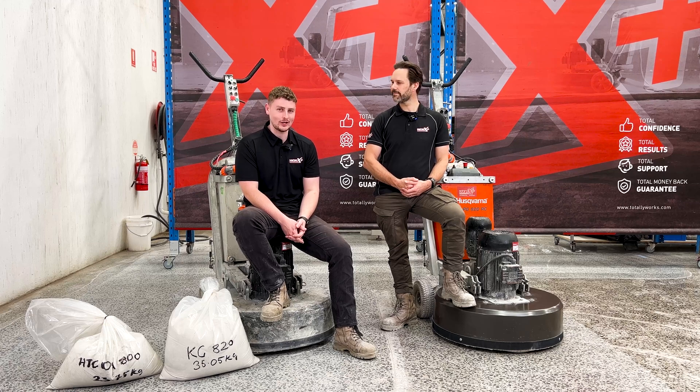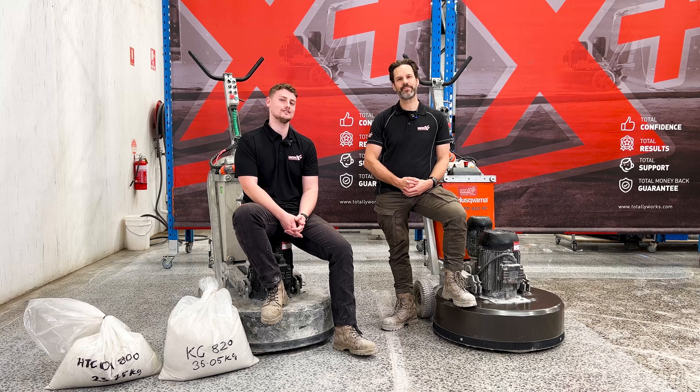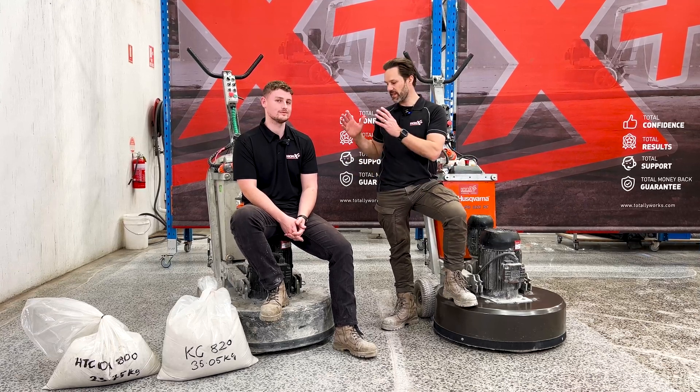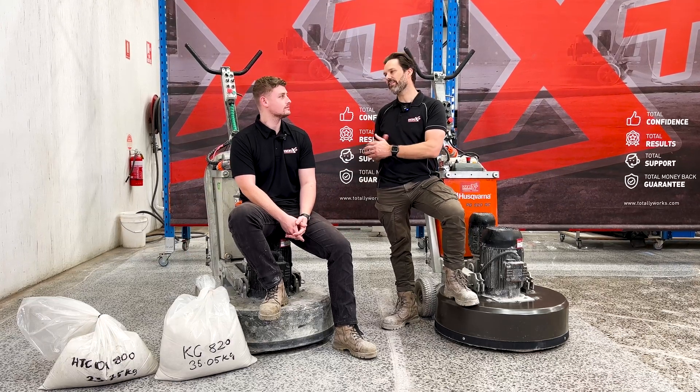Welcome back to Episode 3 of the Works Plus Grinder Series. Joshy, what have we talked about so far? Brando, in Episode 2 we introduced the machine you're sitting on right now, the King Concepts Dual Drive PG820.